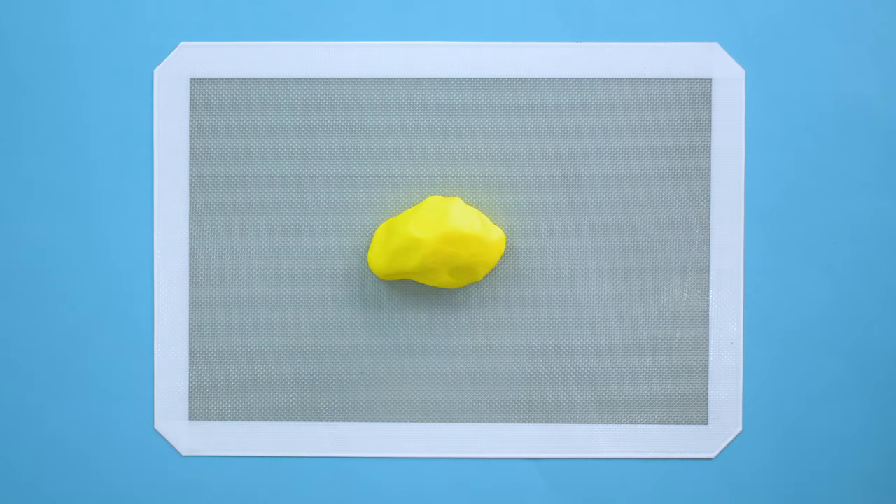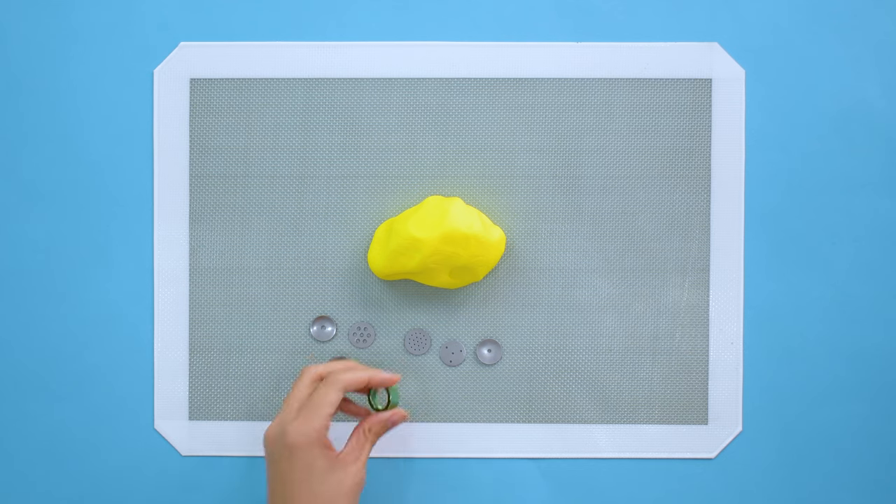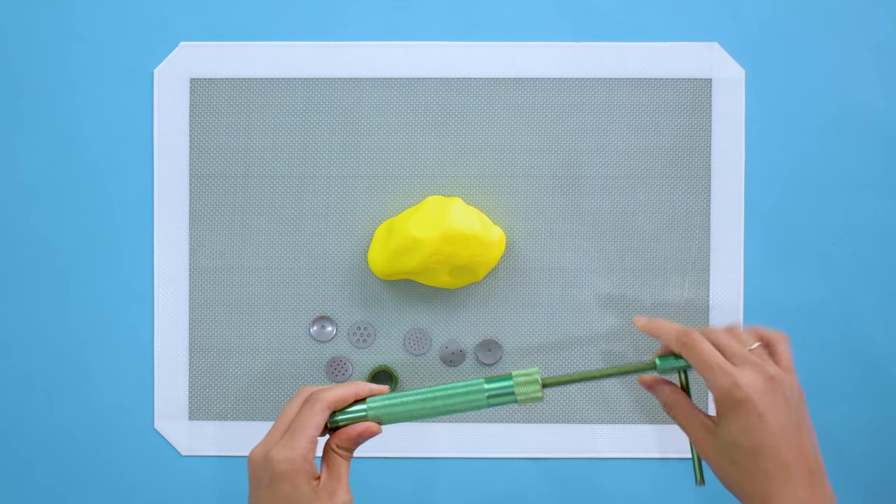For the final piece of the project, I make the tassels for the rug — his hands and feet. I do this on a silicone mat that I've rubbed shortening all over so the tassels don't all stick together.